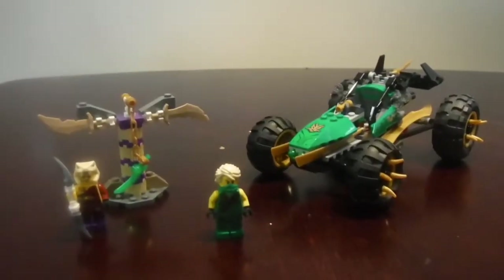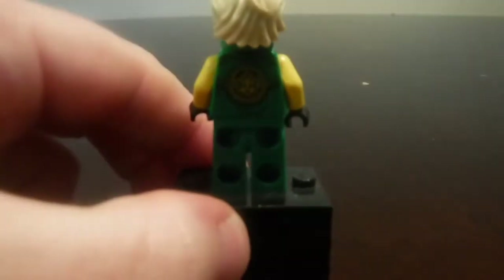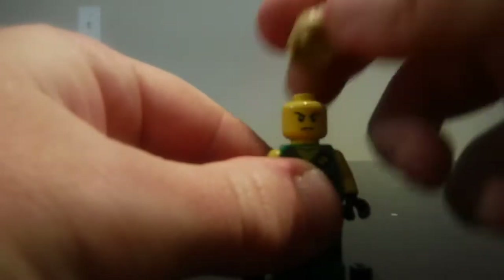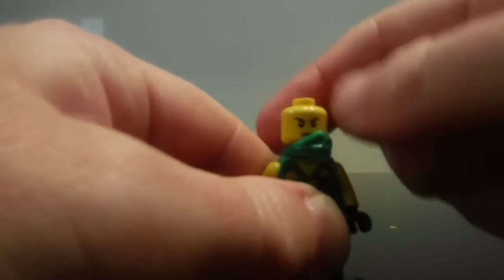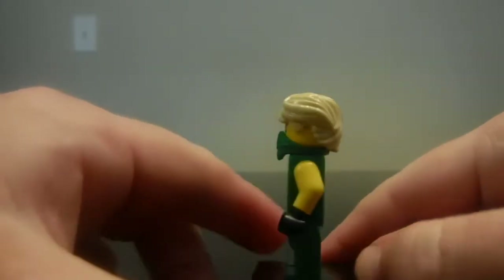Now let's move on to the Lego figurines. Right here we have Lloyd the Green Ninja, which is actually a pretty nice detailed green ninja look. The torso printing is awesome. He does not have a back facial expression, but when you take the bandana off, this is what it looks like underneath. These are the original Lego Ninjago heads, which I think are pretty cool.